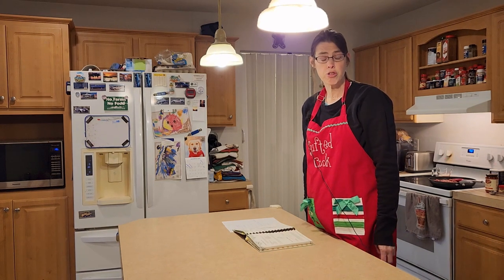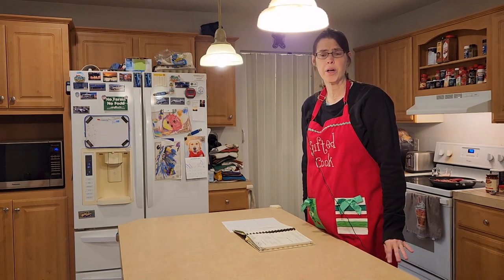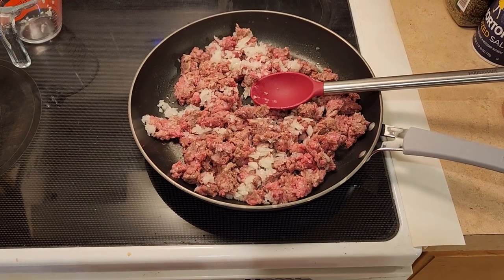Hi, it's Karen with Living Our Dream Homestead. Today we're going to be making homemade pizza burgers. Let's go ahead and start over here at the stove — we're going to take about a pound of hamburger.